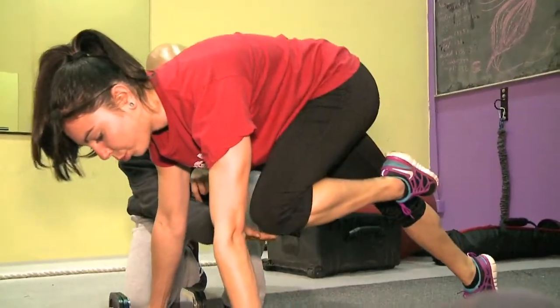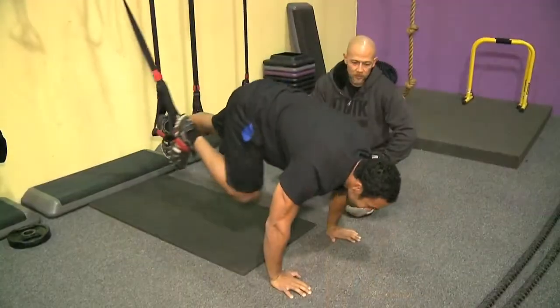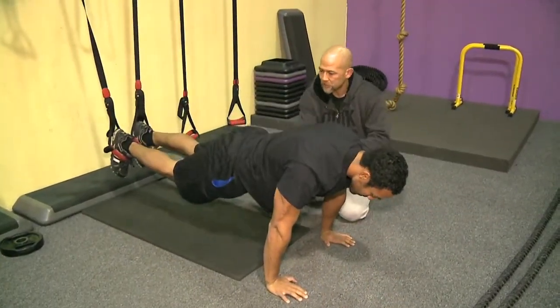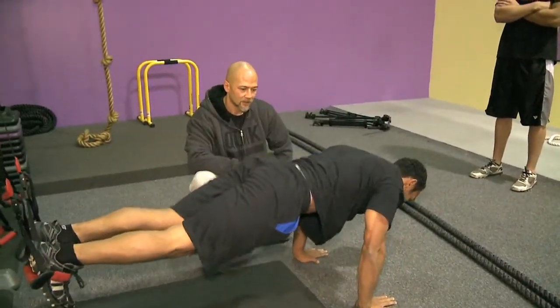Phase two for abs is mountain climbers. The advanced version, you get into the same position as the mountain climber off the floor — same positioning, same movements — but now you're in a more unstable environment.